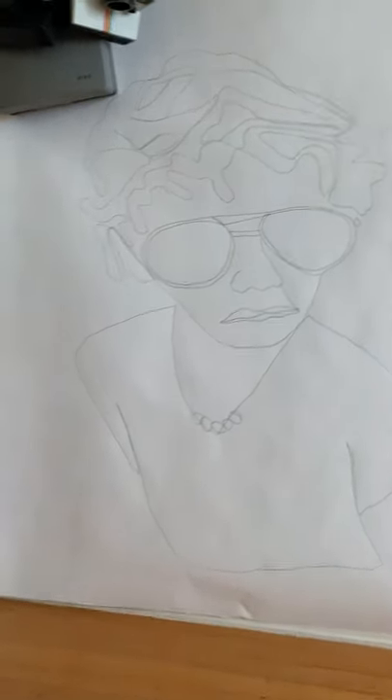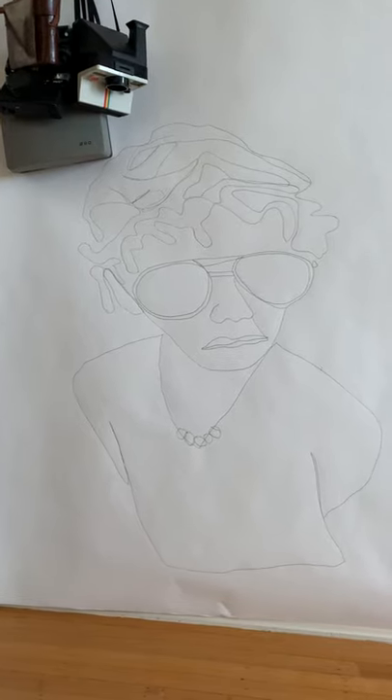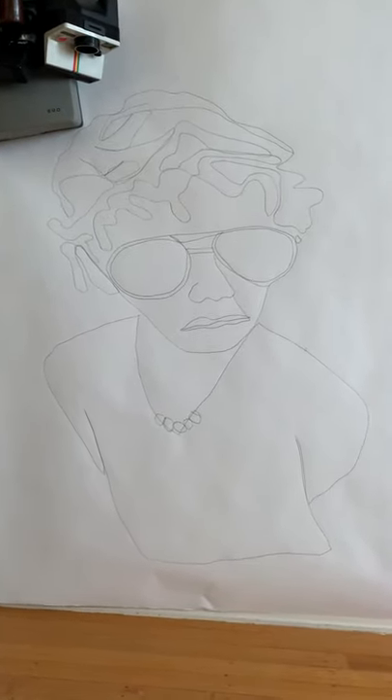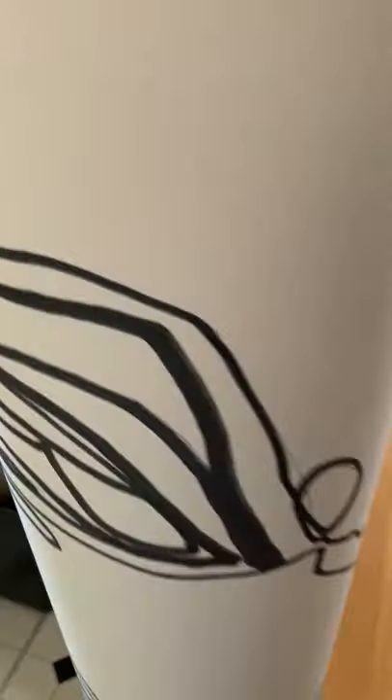I created two more drawings. I got some really awesome feedback from my live that I did on Instagram of the car. You can see it here — I rolled it. This is part of it anyway. I rolled it around.